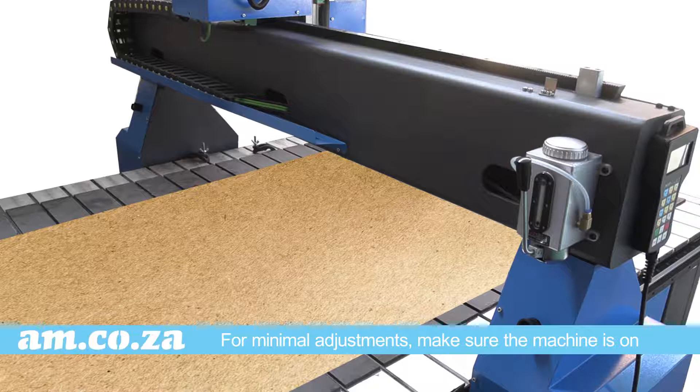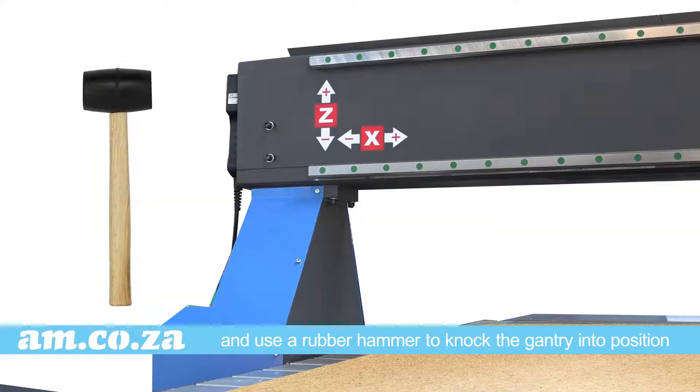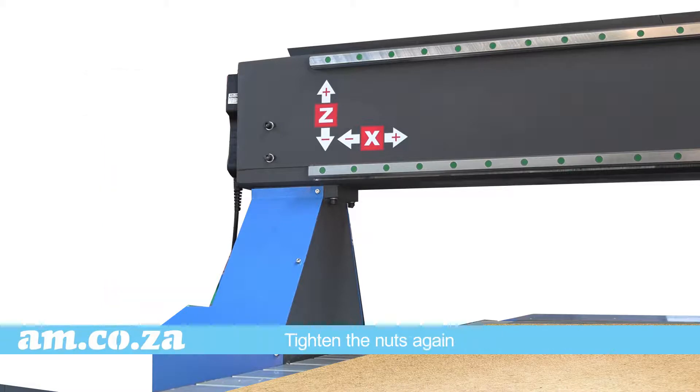For minimal adjustments, make sure the machine is on so that the motor will stop the gantry support arms from moving. Now loosen the gantry nuts at the bottom and use a rubber hammer to knock the gantry into position, then tighten the screws again.